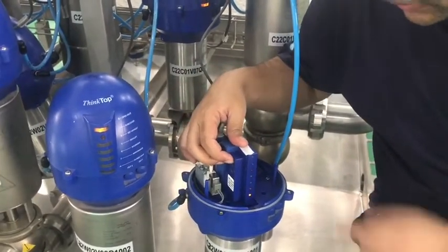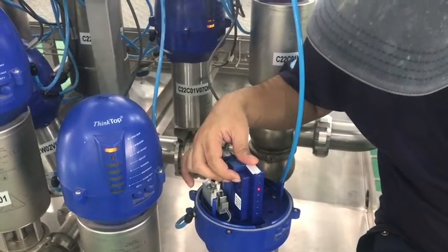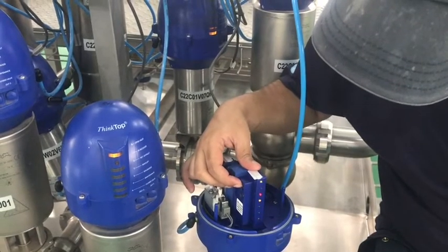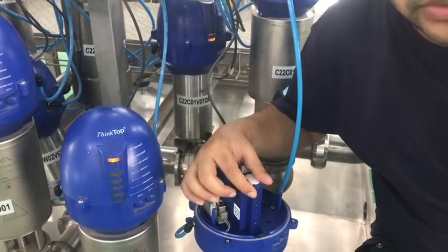Press button 1 until the red LED is flashing. Now the red LED is flashing.